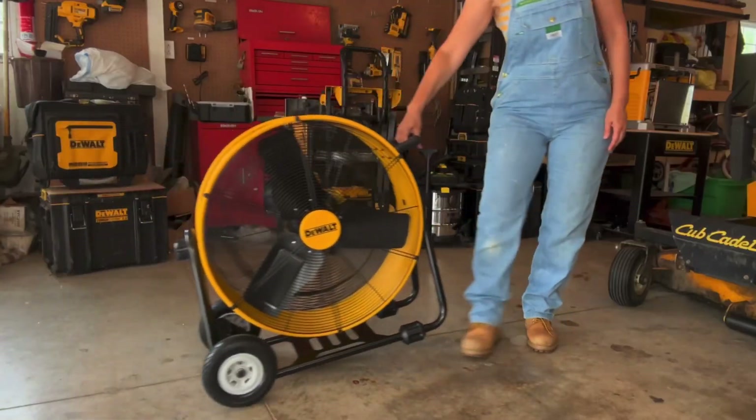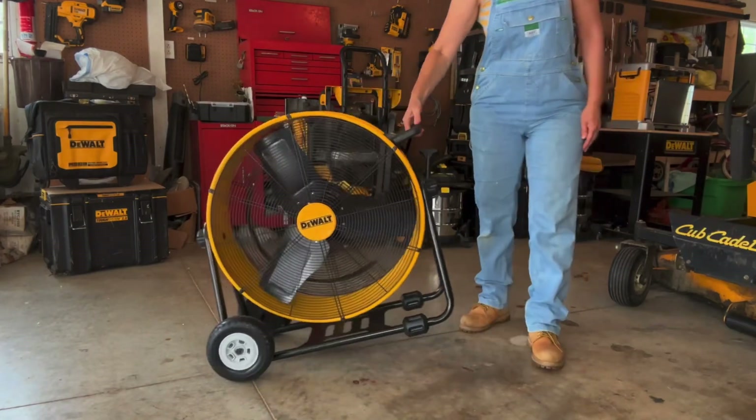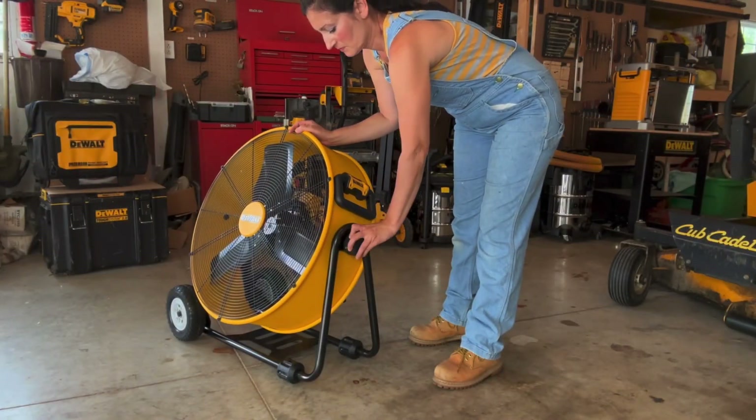The model number for this product is DXF2490. This roll-around tilt fan is ideal for garages, basements, covered patios, workshops, or even warehouses, and tilts to a full 360 degrees.